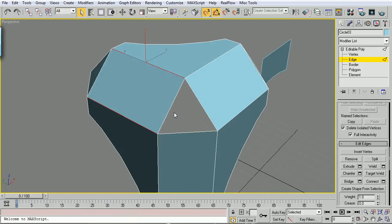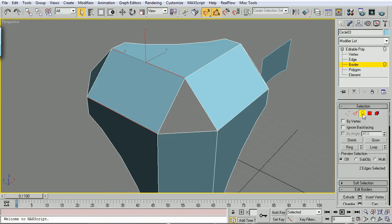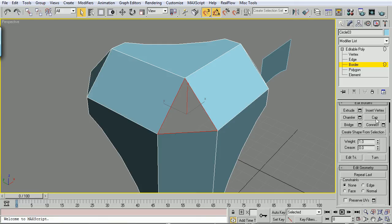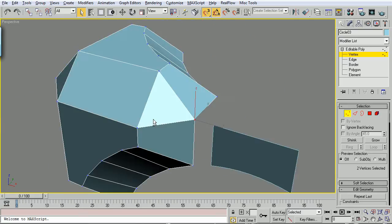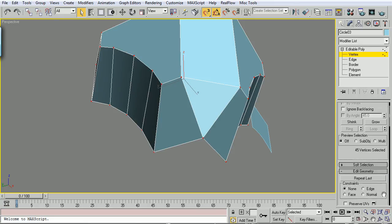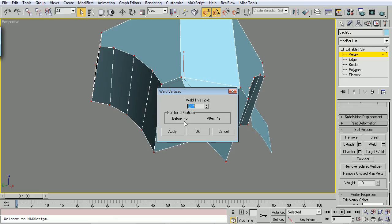We've got this open area right here. We're going to drop into our Border selection - you can do that by pressing 3, or clicking this icon, or going into Border. Multiple ways of doing it. We'll select this border right here, drop down and do a Cap. When we rotated these things around, we created a couple of overlapping vertices right here, right here, and right here. So I'm going to do a Ctrl-A, just like we did with those editable splines, drop down to Weld. We're losing three vertices - I know that's how many I want, so my 0.1 threshold is fine, I'll click OK.